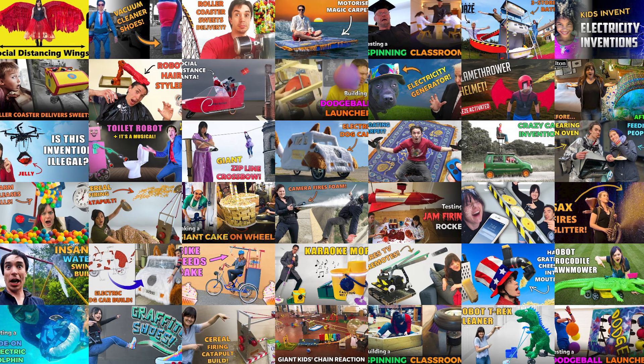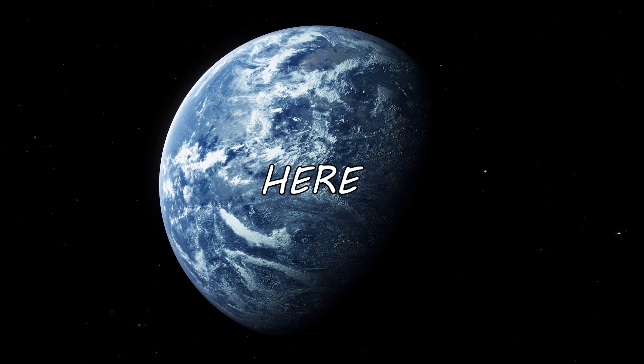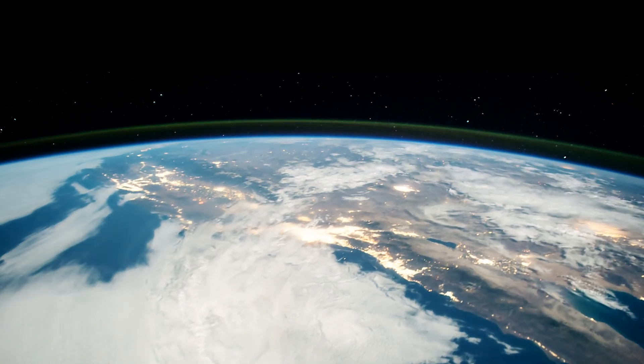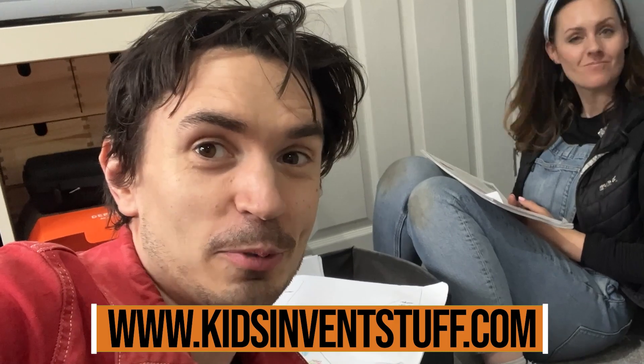Kids Invent Stuff. We've built and tested 99 kids' inventions here, but we've never tested one here. So we're going to send our 100th kids' invention 30 kilometres up into the stratosphere on a weather balloon. Since we started this channel, we have been sent tens of thousands of invention ideas, both physical drawings and submitted online. We love seeing your ideas so much, and we're not going to stop just because we've reached 100 inventions. So what we are going to do is try and find one to send to space.